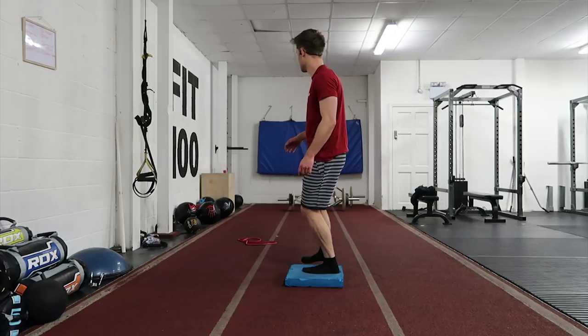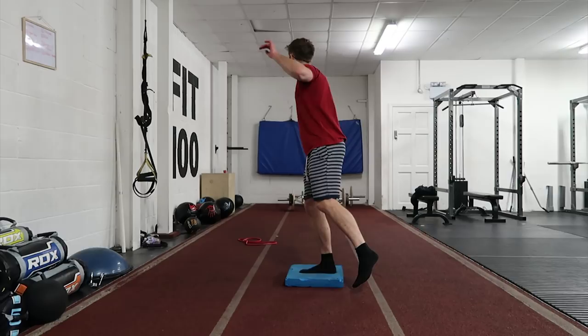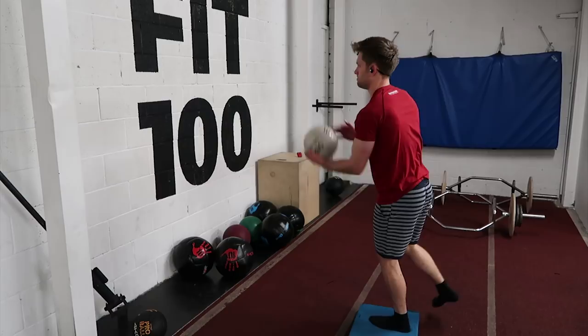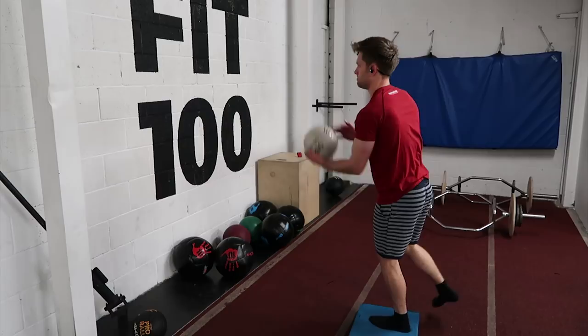With my single leg balance work, I can do a whole pile of different things to make it more difficult or to bring in a bit of skills work. I can introduce an unstable surface to make it more challenging, or I can introduce a ball and do a sports-specific drill like a hand pass.